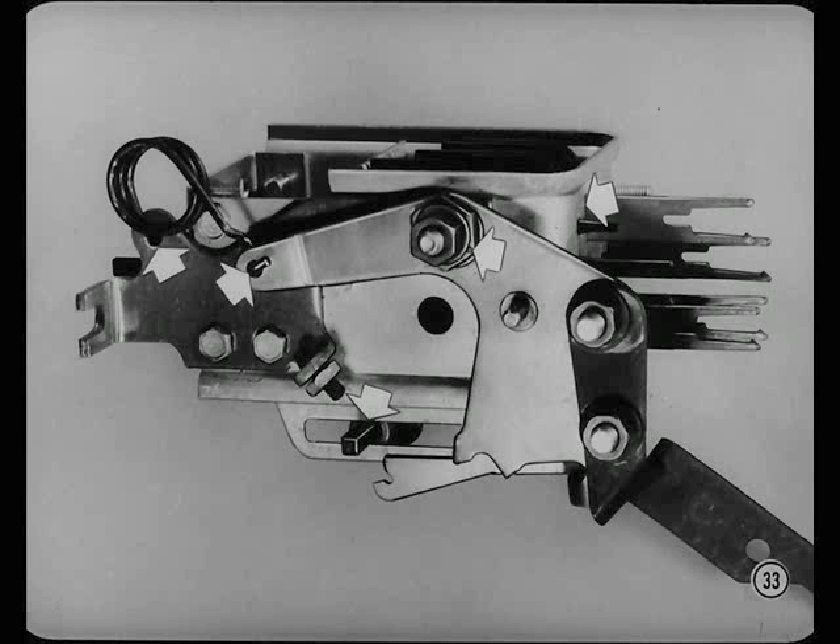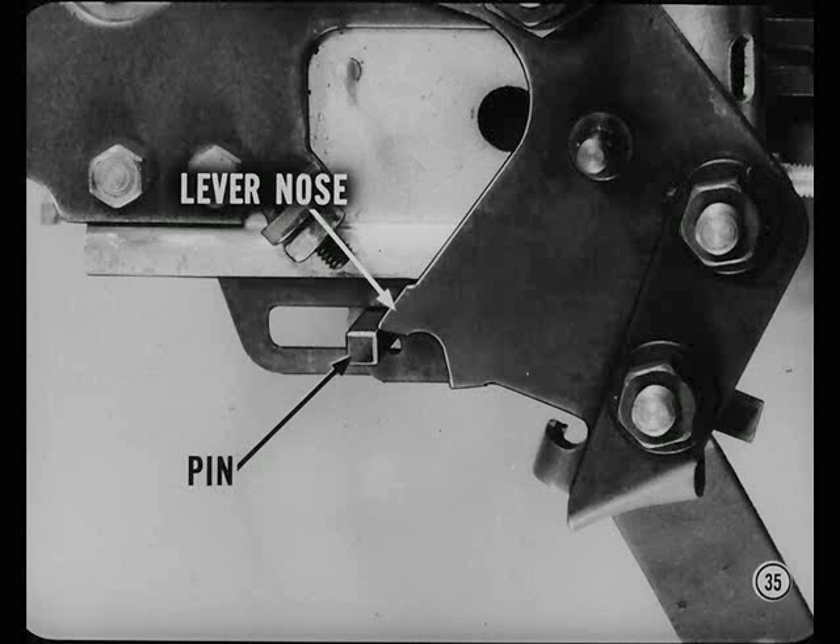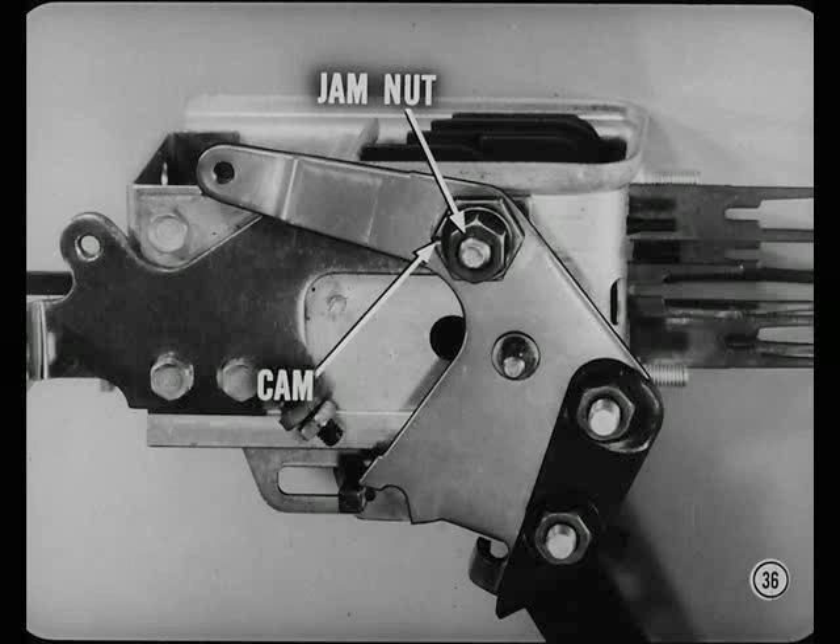Remove the over-center spring and hold the neutral slide full in, pushing on the forked end of the slide. Give it a slight clockwise twist to turn the neutral slide pin upward. With the slide held in that position, operate the control lever a few times and watch the lever nose as it passes the neutral slide pin — it should just barely touch the pin in passing. It shouldn't hang up on the pin. To adjust this, loosen the cam jam nut until it's only snug. Then change the cam position to get the correct lever nose clearance and tighten the jam nut to 95 inch pounds.